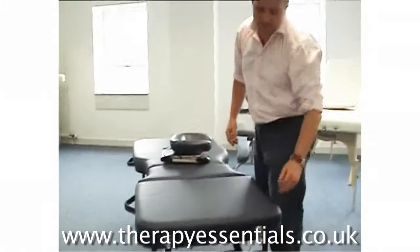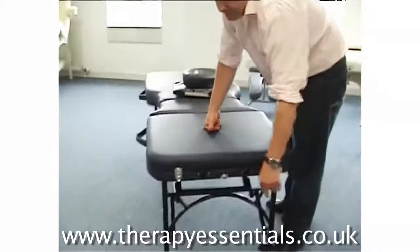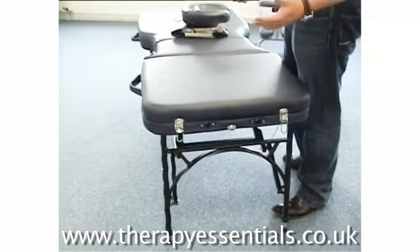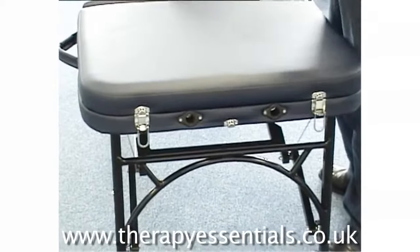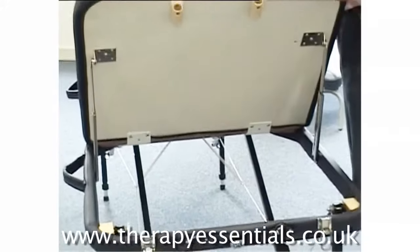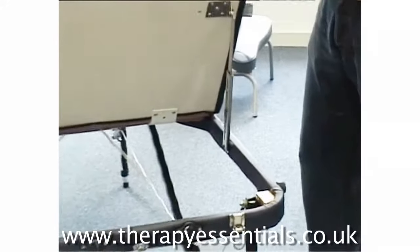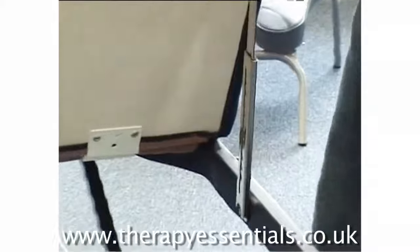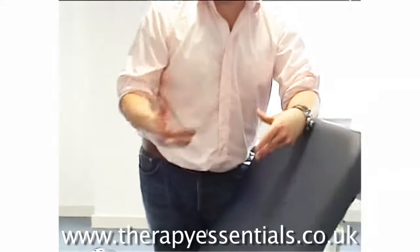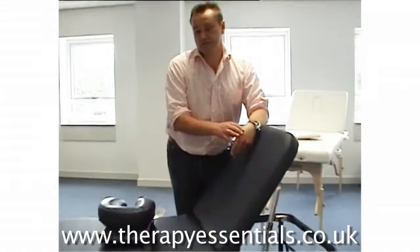What's nice about the Athlete is it also has the benefits of a lifting back section. So if your clients can't lie supine, or you're doing consultations or strapping, it gives you that bit of extra flexibility. It has a 10-position lifting back section and at its highest point allows the client to sit right up, so they're not leaning forward during strapping or consultations.